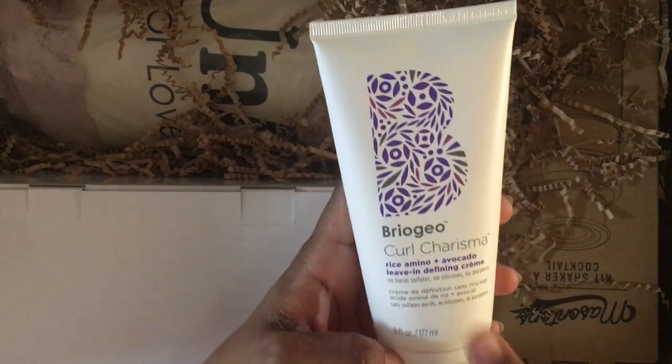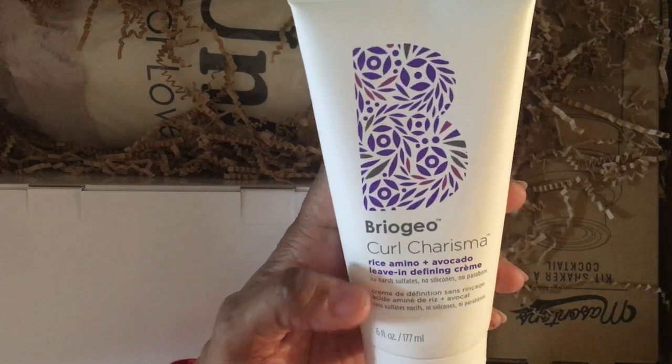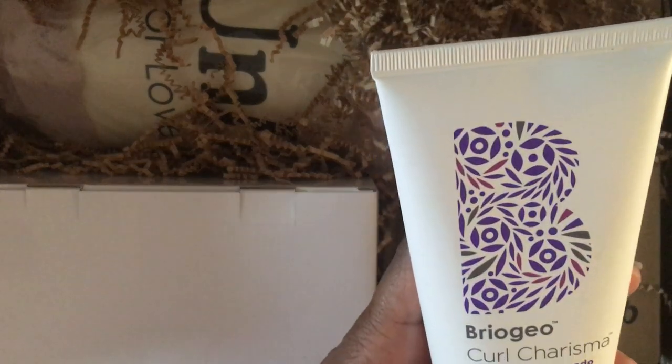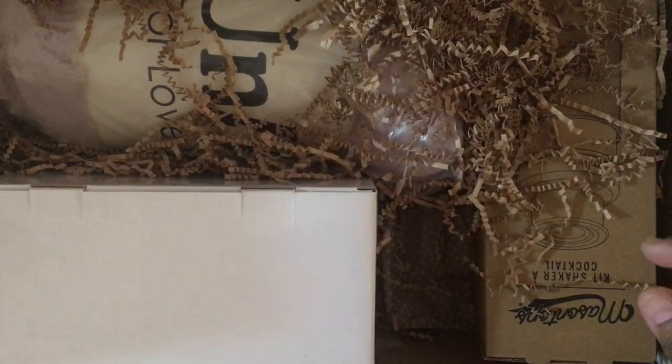I also love this company Briogeo, and this is their Curl Charisma rice amino and avocado leave-in defining cream, with no harsh sulfates, silicones, or parabens. I specifically asked for that.